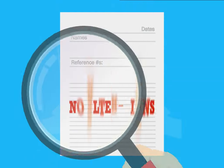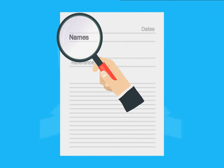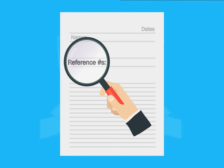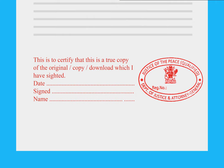First, check that no alterations have been made to the copy of the document. Then double check the names, dates and reference numbers. Now you can certify the copy. You should write this as: 'to certify that this is a true copy of the original, which I have cited.'